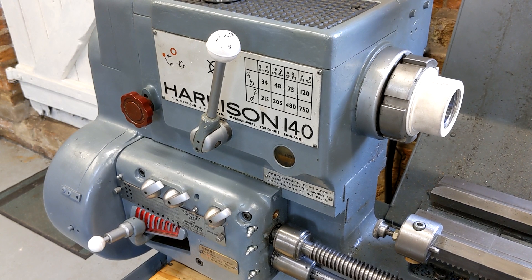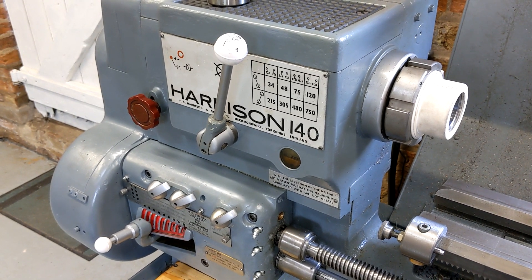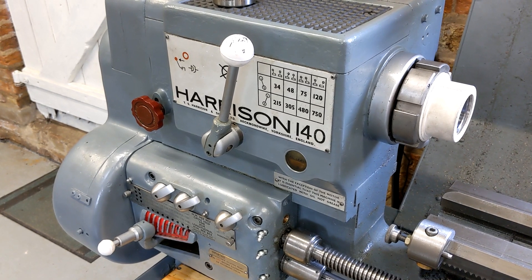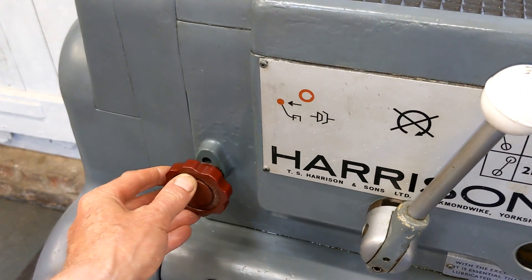Welcome to Haxby Shed. This is my Harrison 140 lathe. I had a problem with the lead screw reverser. This is the reverser — it's in the neutral position now.